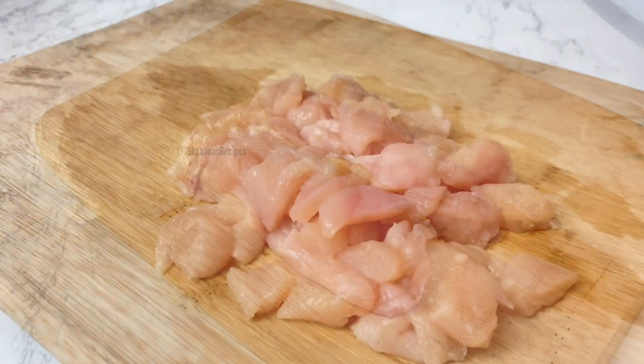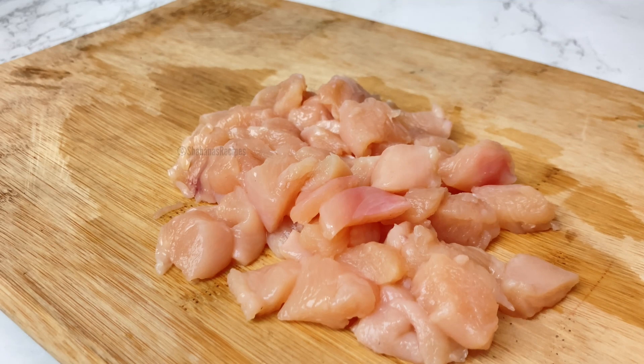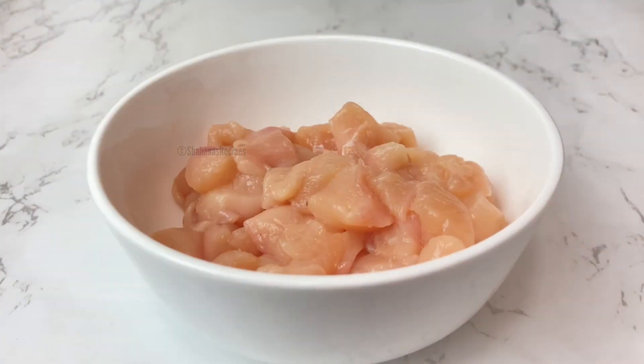This is the chicken filling for this snack. This is boneless chicken — 100 grams of chicken. This includes chicken sausage and paneer.